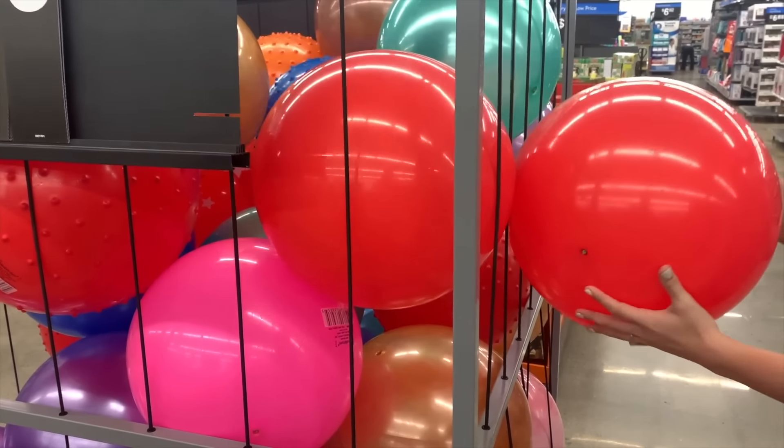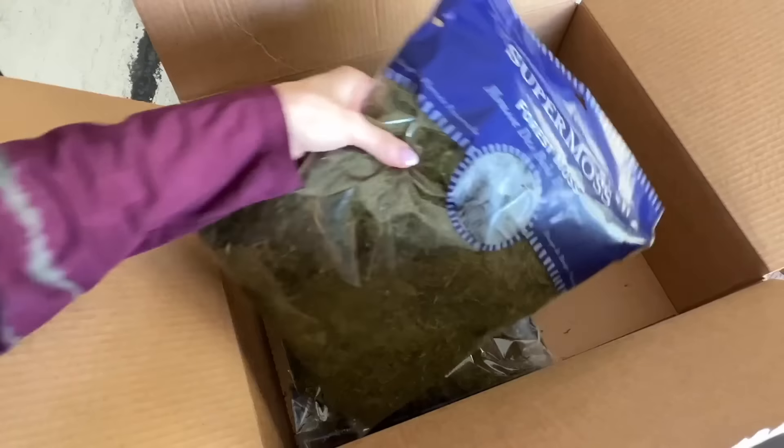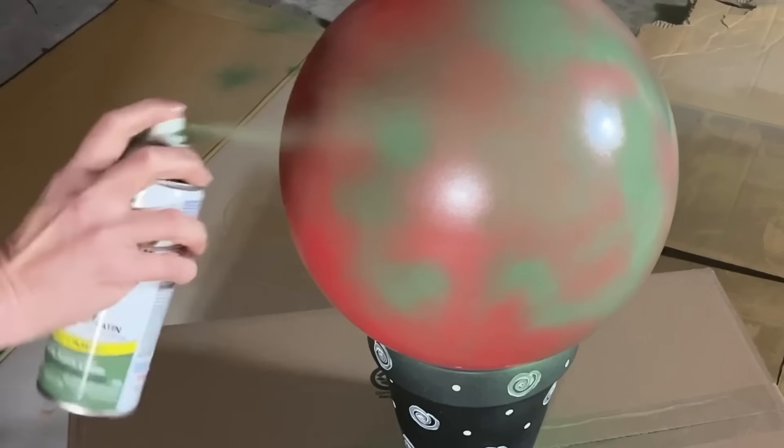Time to break out of jail — that is the Walmart ball jail. You also need some green reindeer moss. Start by spray painting the Walmart ball with moss green spray paint.